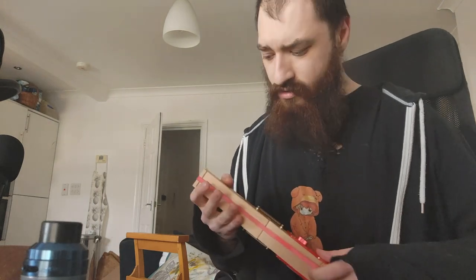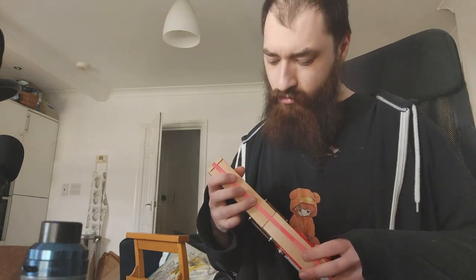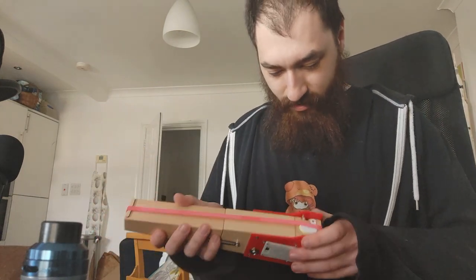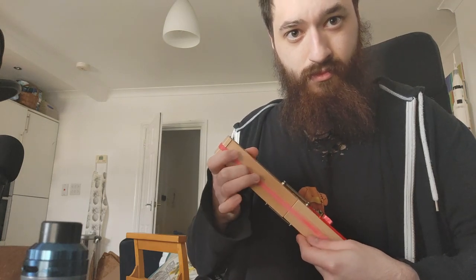I went out and bought some new batteries. Now, a pretty obvious problem right off the bat — it has no frets and a very short scale length, so it's going to be quite hard to hit notes.